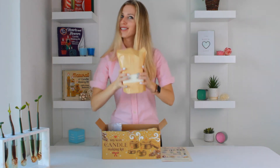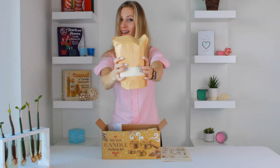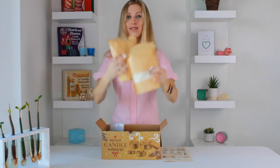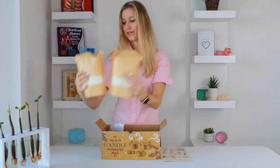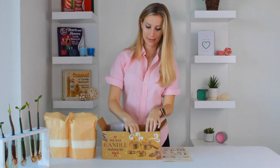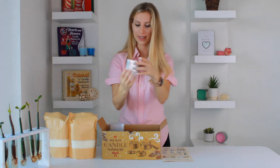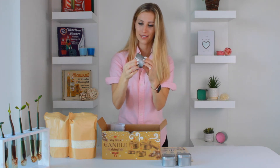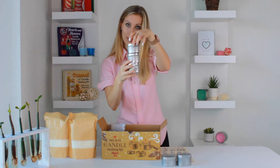Two large soy wax bags for all your candles. Beautiful jars with a clear window — square ones, and we have two round ones.